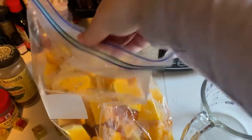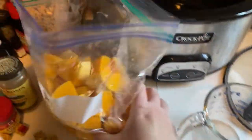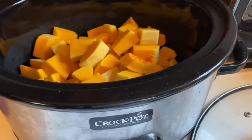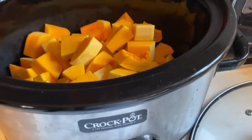Here's my cut up squash, and I'm just throwing it right into my crockpot.